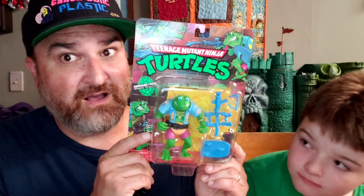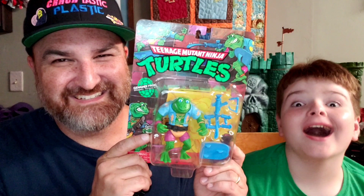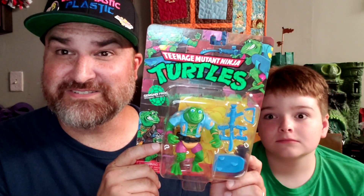Hey, this is Elgin and Ethan from the Cracked Ass and Fossit Podcast, and we're right back with a Turtle Thursday video. This time we're looking at the new retro series of Genghis Frog.